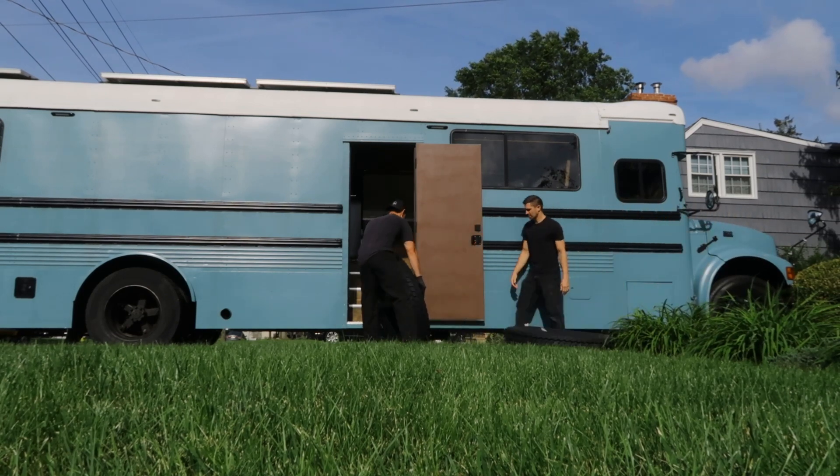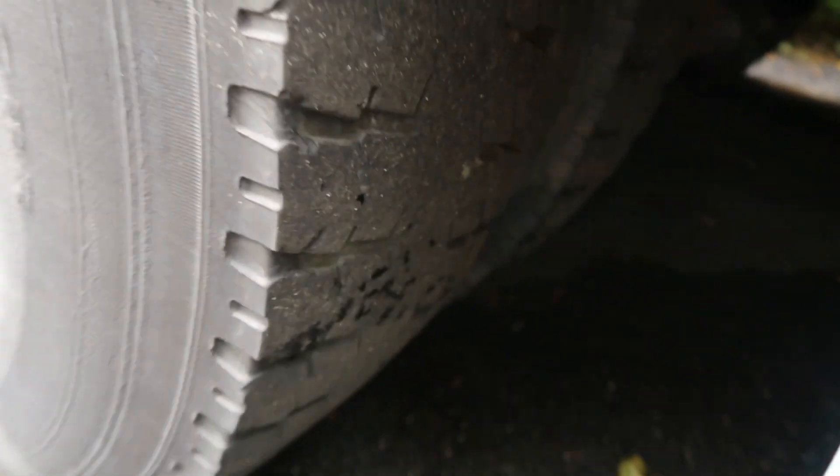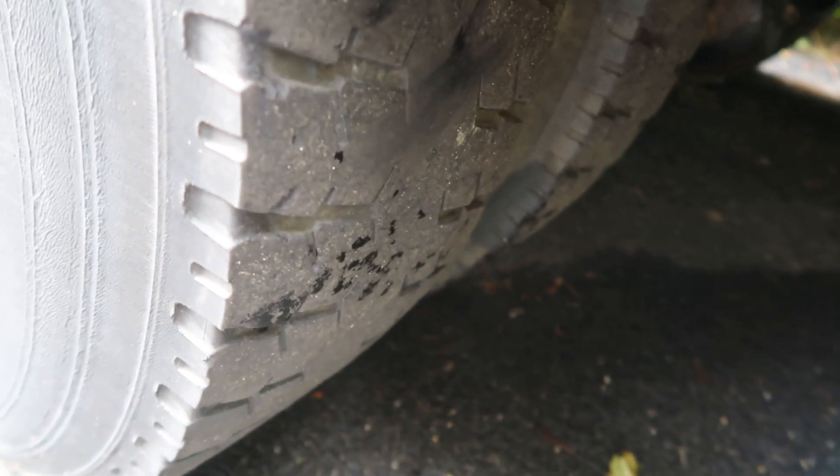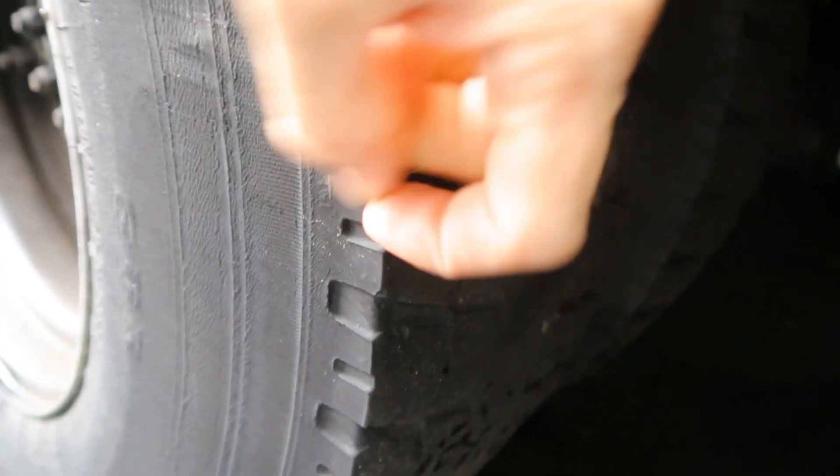I don't have all the resources or the space right here in my driveway to put the tires on, so that's why we're heading to the shop to put these things on. I'm digging into my budget for safety on this one. I want to make sure when I'm driving down the road, I'm in a safe vehicle. And to be a safe vehicle, I don't need dry rotting tires with no tread on the back of this bus.